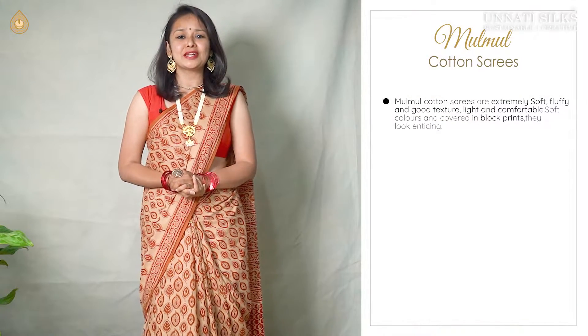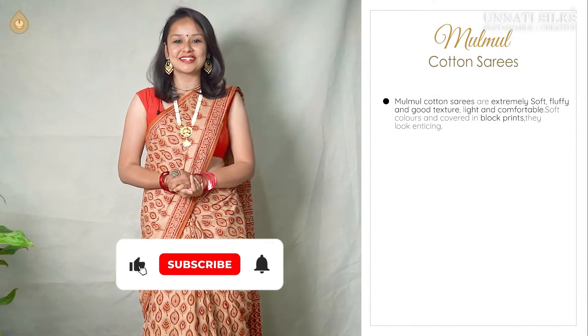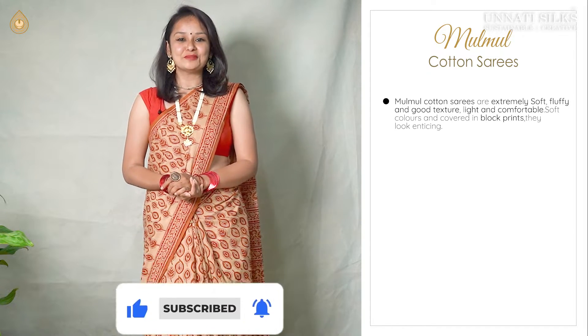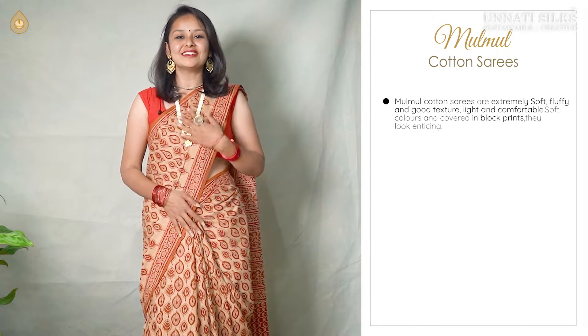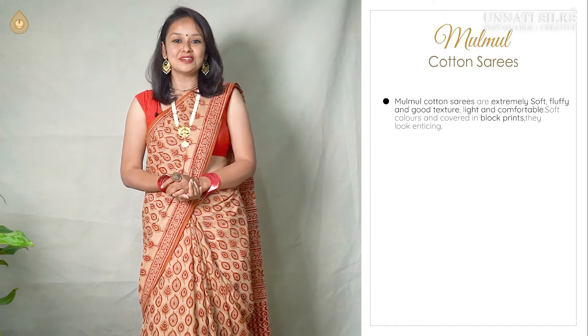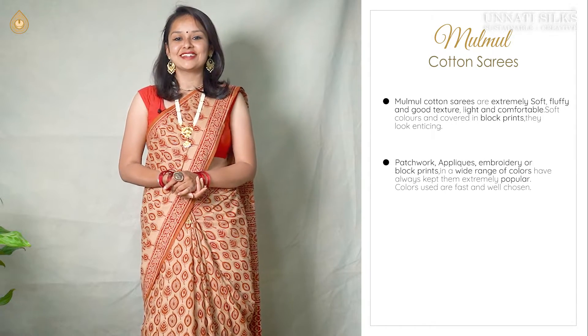In this video, we are going to show you a random lot of beautiful 10 cotton marble sarees. These are extremely soft, very very fluffy and absolutely good texture. The cloth is very fine. These are light and comfortable. These are soft colours and they are covered in beautiful block prints. They are supremely beautiful and absolutely enticing. We have these sarees available in various designs.